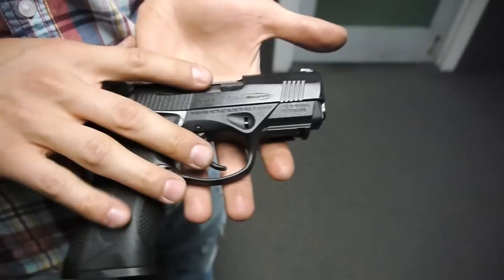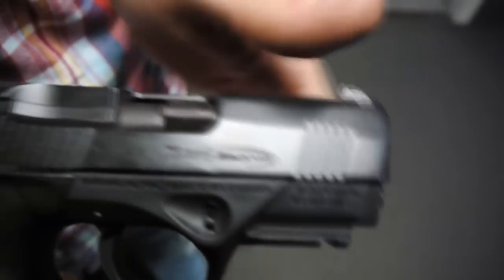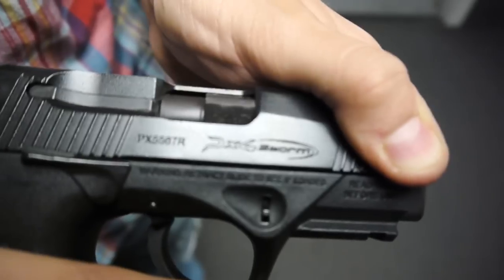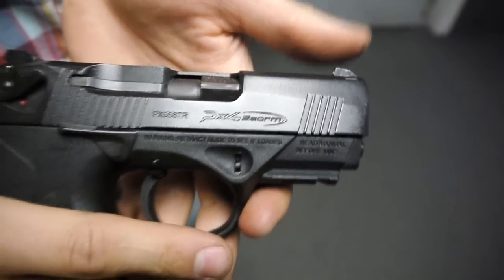This one in particular uses Beretta's unique rotating barrel design. As you move the slide back, the barrel rotates instead of tilting like John Browning's famous design.